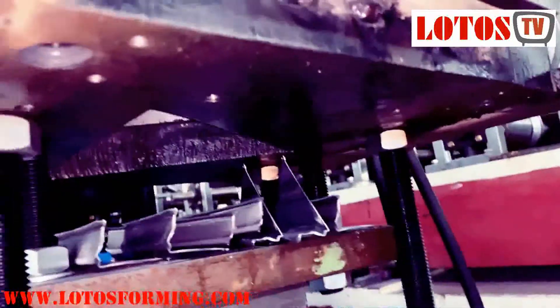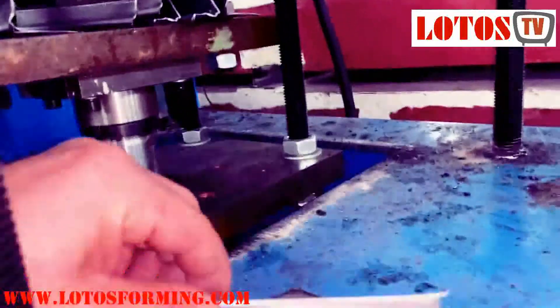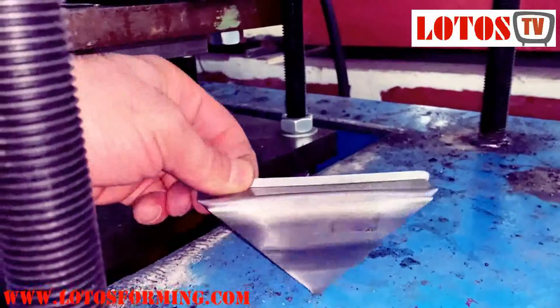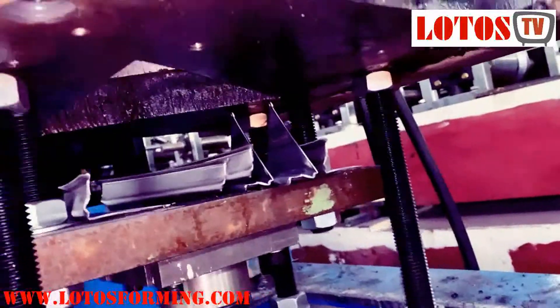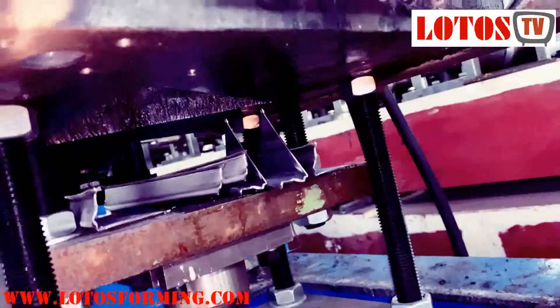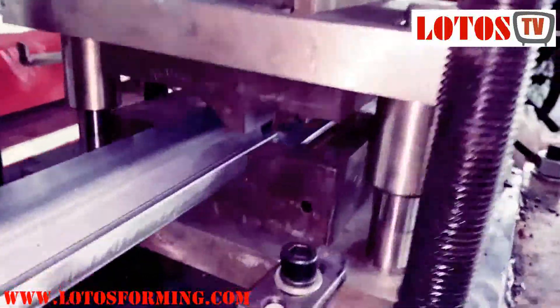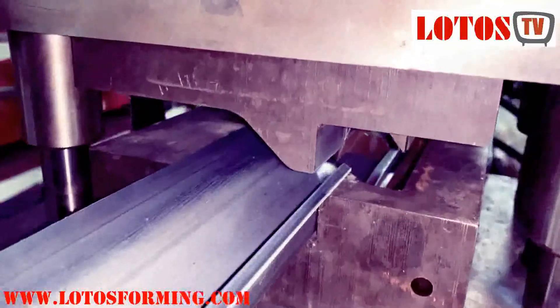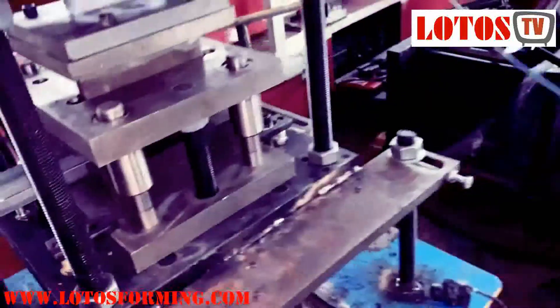Here I show you the lace part — this is the lace part. I'm trying to show you the design of the molds for this kind of cutting.